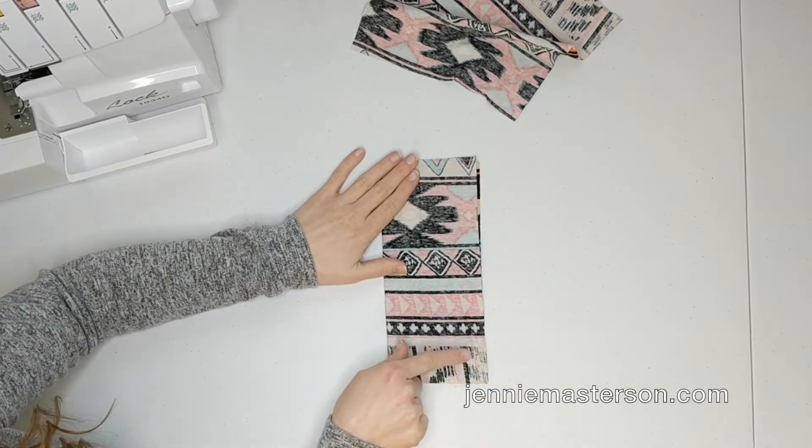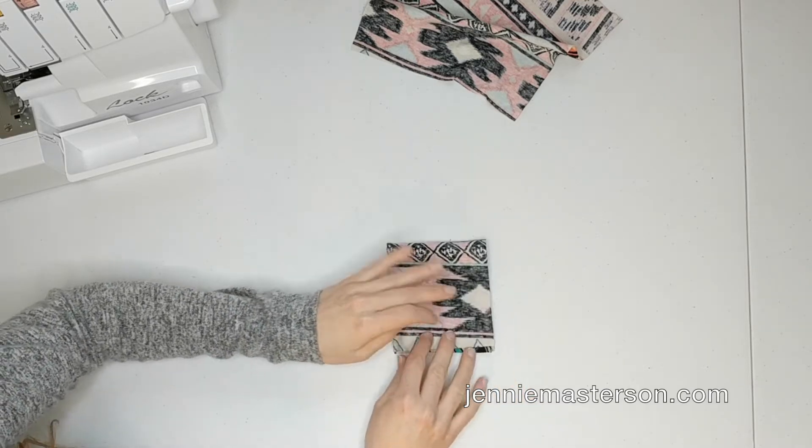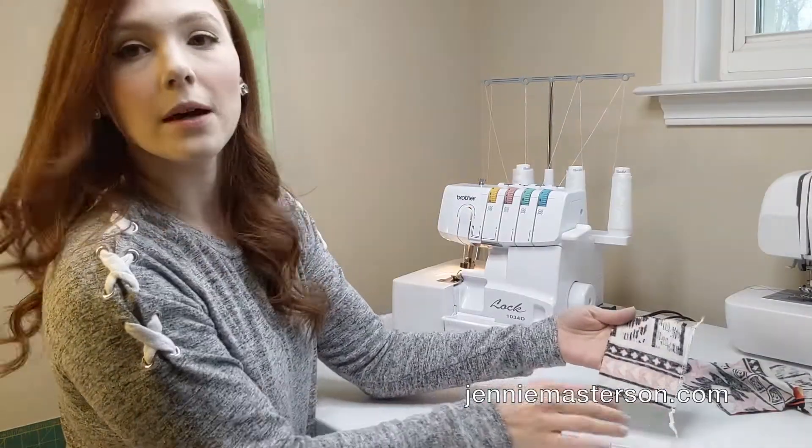But instead of doing that, what I did was I folded it down one more time. And then I sewed that line.